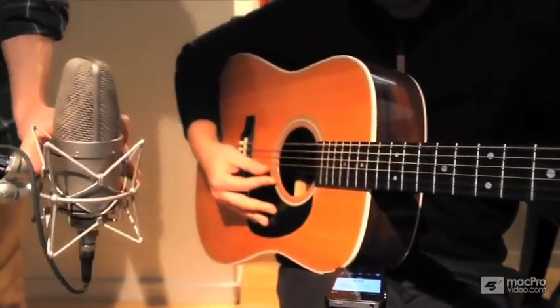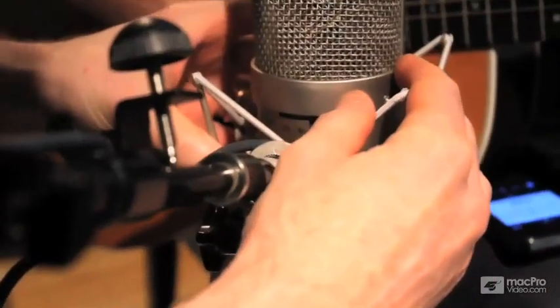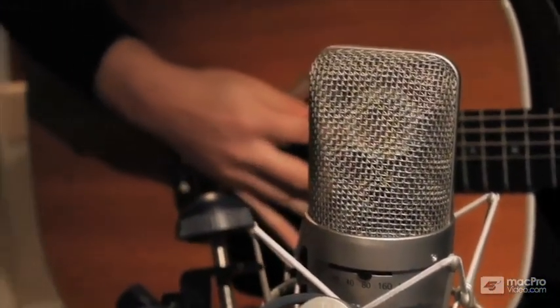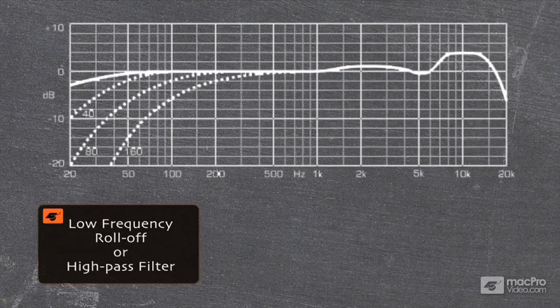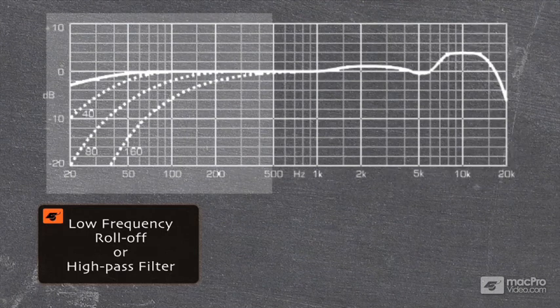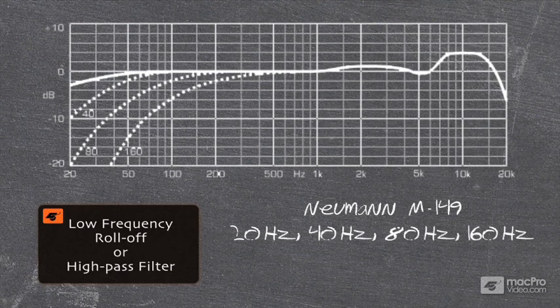If I put the mic right at the sound hole, I'm going to get a lot of low end and kind of a boomy sound — I don't really want that. So I'm going to roll off about 80 hertz for starters, so I don't get any low rumbles but I still get some warmth. Low frequency roll-off, also often called a high pass filter, is an electronic EQ filter that lets high frequency signals pass through but attenuates or rolls off lower frequencies. Higher end mics like this Neumann have a selectable cutoff frequency point — this mic attenuates signals below your selected frequency at a fixed ratio of minus 3 dB per octave. You can do something like that in an EQ plug-in even as you're going in, or you can take care of it on the back end, but doing it here just saves you hassle down the road.